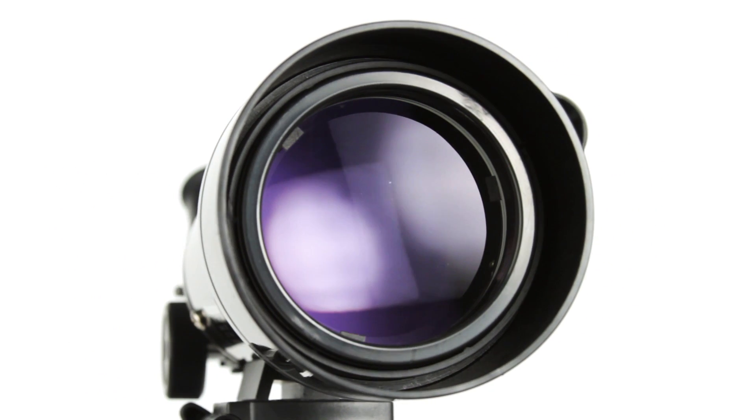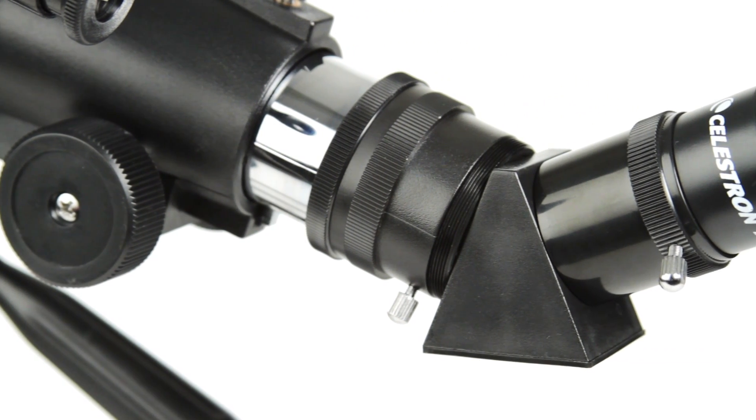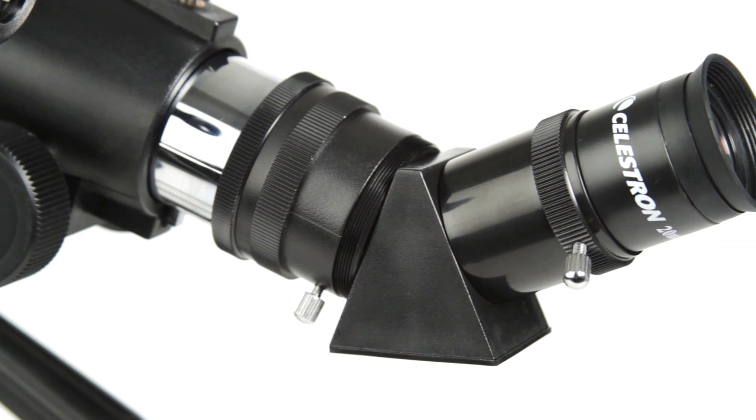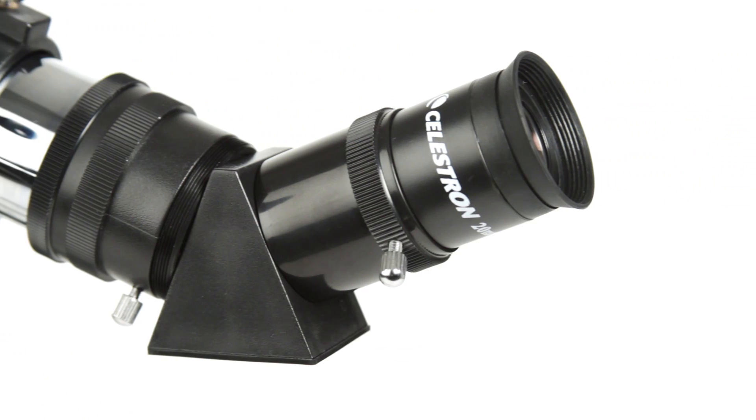And many more of the brightest celestial objects. An erect image diagonal corrects the orientation of your images, so you can also use TravelScope for daytime observations of wildlife, birds, and more.